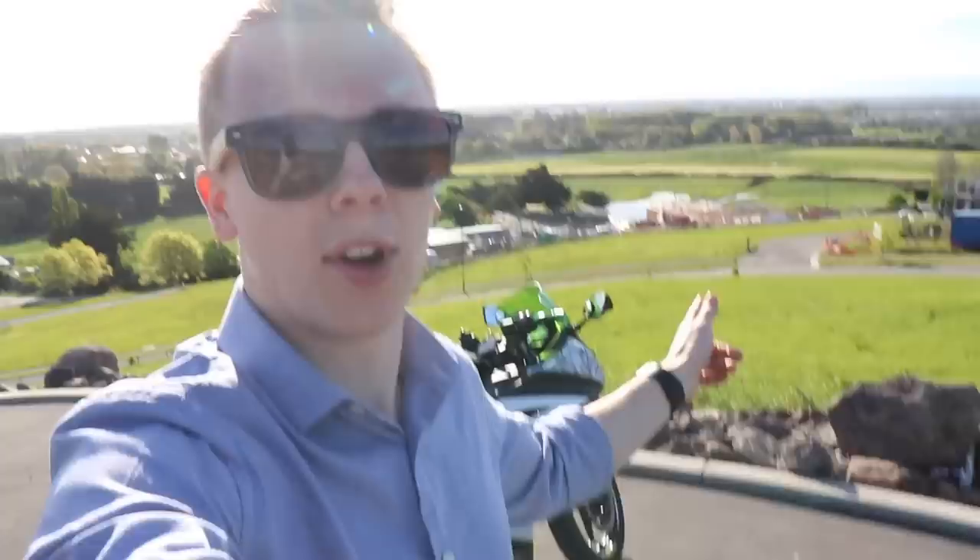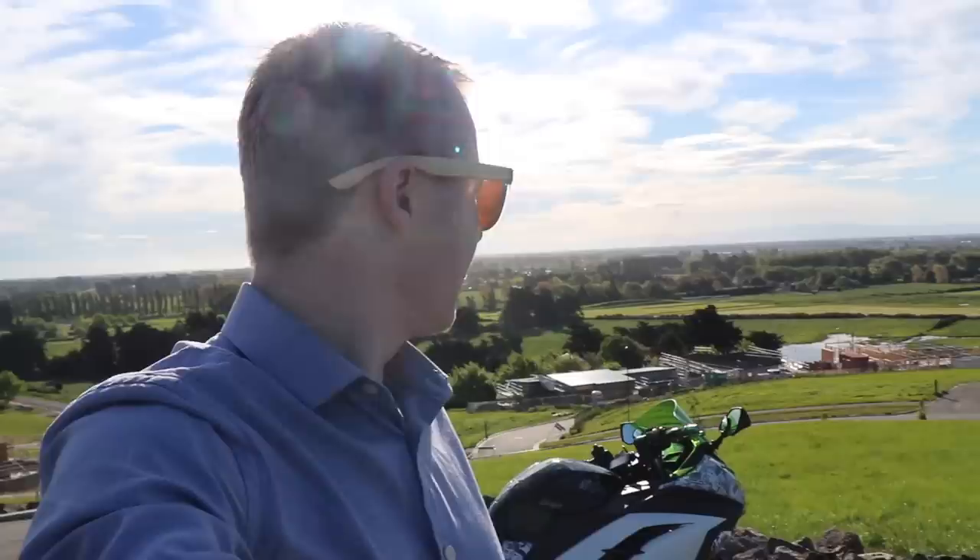Hey everyone, how's it going? It's James here from Car Audio Etc. Just showing you guys everything that I've done to my bike. Editing this halfway through my last video's ride. God damn, it's beautiful up here.